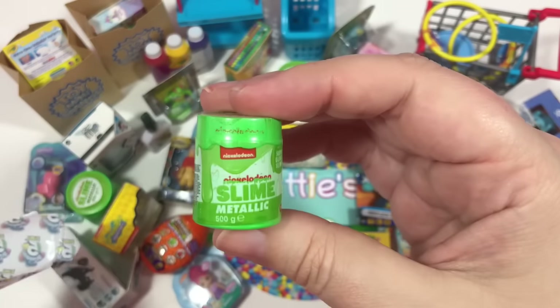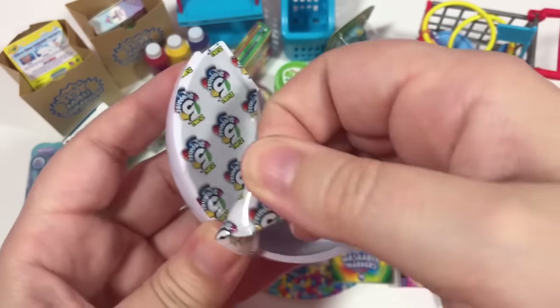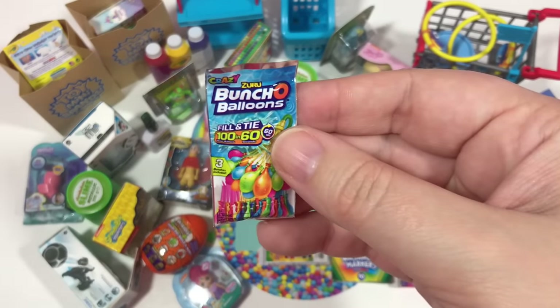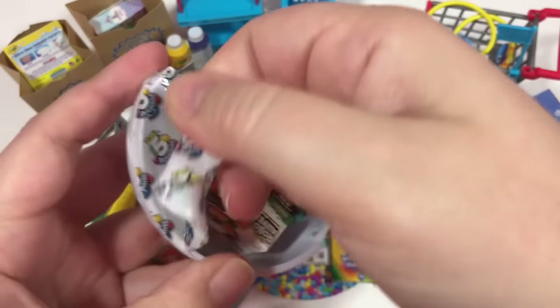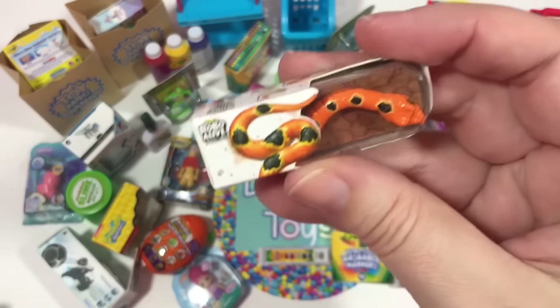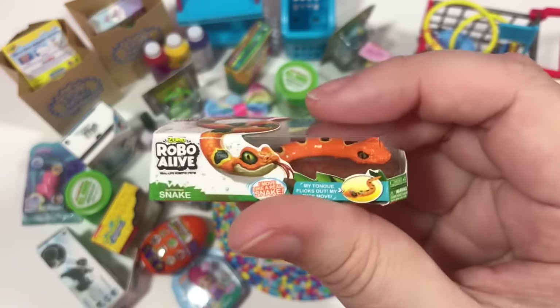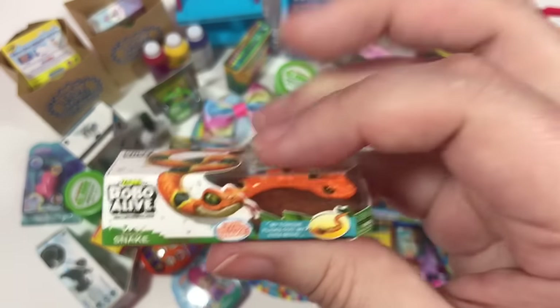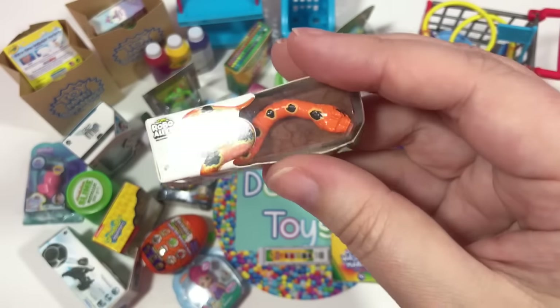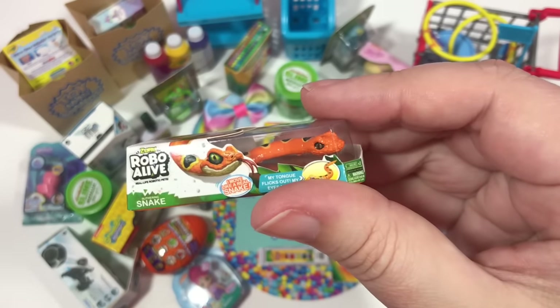We have another Ready to Roll, another slime, and another balloons. Here's the last one from that ball — we have something new: it's Robo Alive, a nice orange snake. Look at that — it looks pretty cool. I think I'd play with that... no, I wouldn't. I'm scared of snakes.